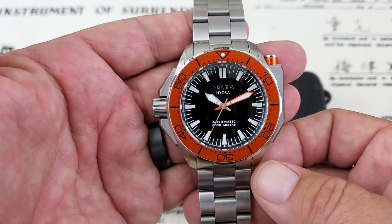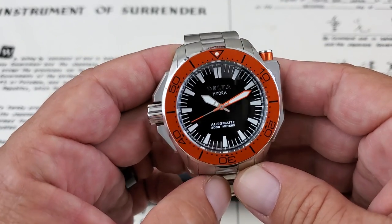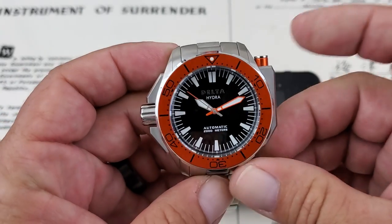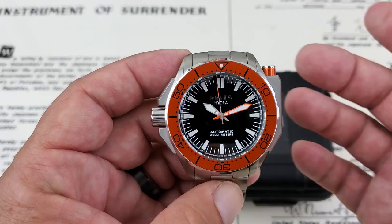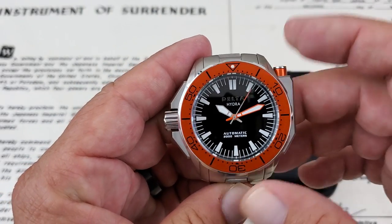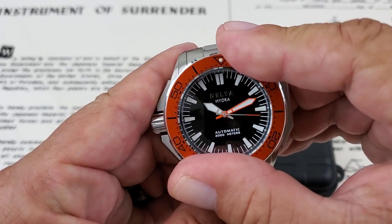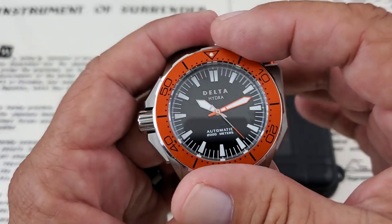The Delta Hydra Project is a 2,000 meter dive watch — really interesting piece. Obviously hearkening a lot back to the 1970s divers, especially the Omega Ploprof watch. That one actually had a guarded crown on it, with a piece that came out over the crown. On the Omega Ploprof, this was actually a pusher to lock the bezel in place, whereas on the Delta Hydra Project, this is actually the helium escape valve on the side of the watch. So you do not have the locking crown functionality of that original Ploprof diver, even though you get the cool looks. You do have a nice 120-click bezel on this watch that locks in really nicely — big, solid, easy to grip bezel on the watch. The watch is so big that it's really easy to get ahold of and manipulate.